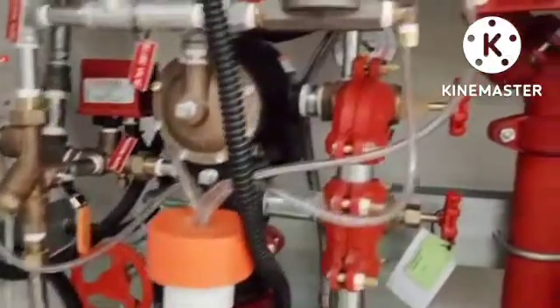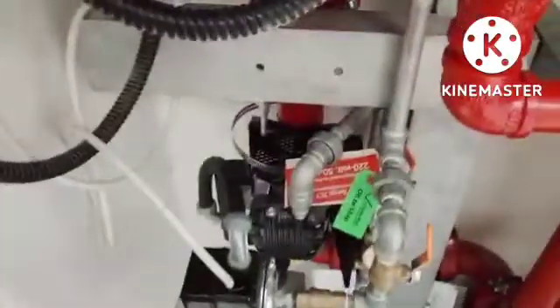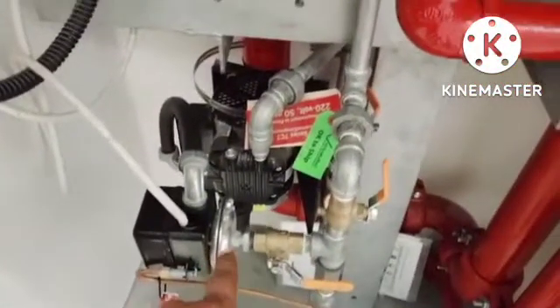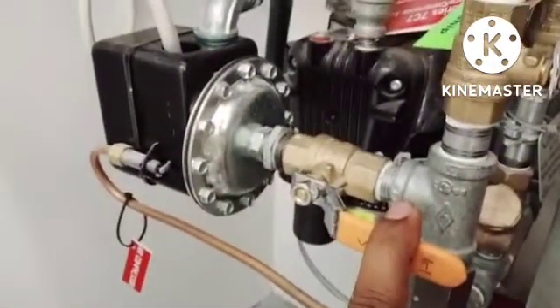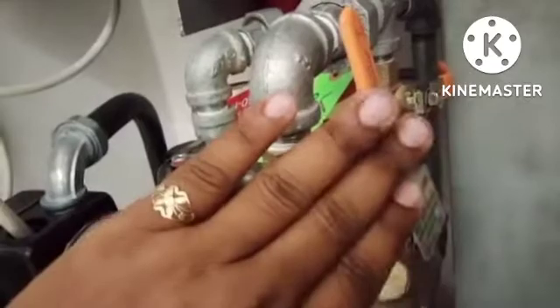Now I will show you how to set this system. This is the air compressor we are using for air supply. This is the air hose we have connected. This valve should be in normally open condition, and this is the slow air valve — it is normally open condition but now we need to close it.